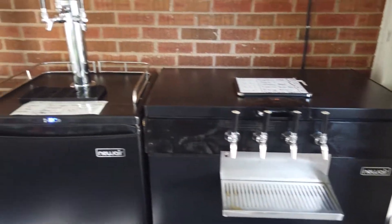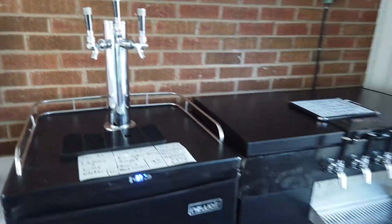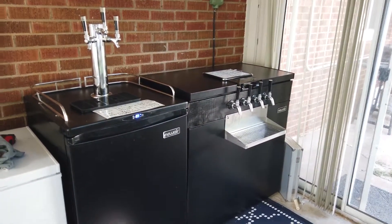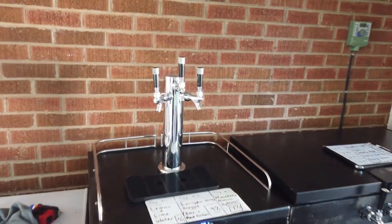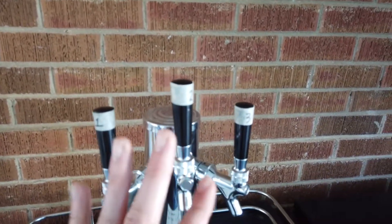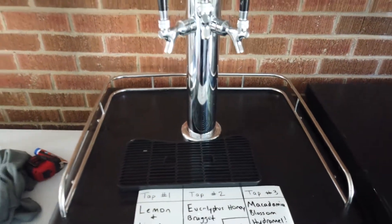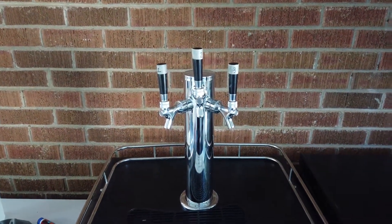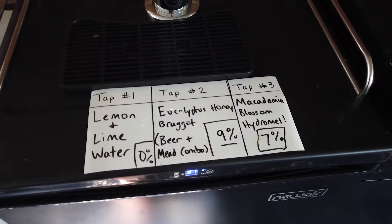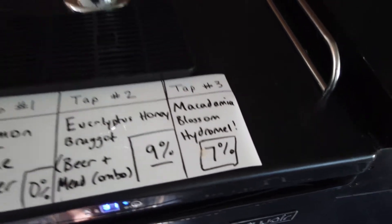Both of these are New Air products — shout out to them. In total I have seven taps: three on the kegerator and four on the keezer. On the three-tap kegerator side, I currently have a lemon and lime water, a braggot, and a macadamia blossom hydromel.